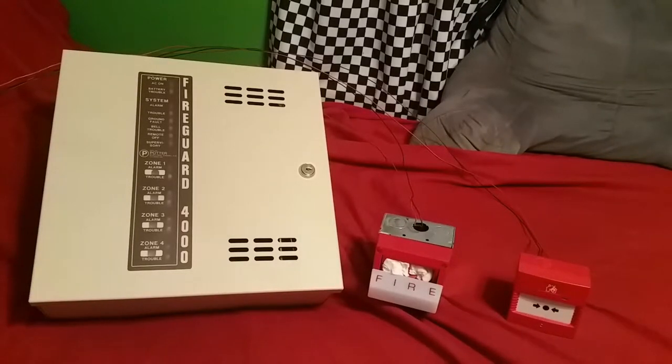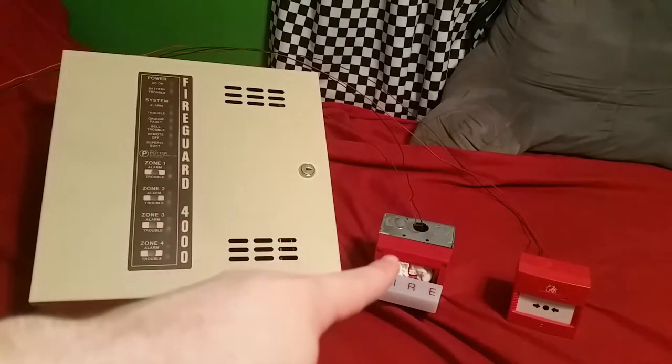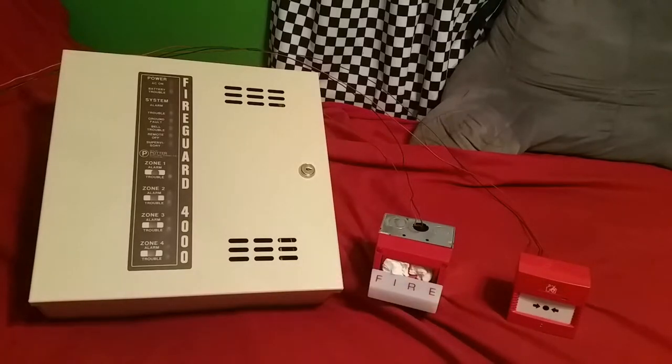All right guys, we're ready to do some initial testing on this here. The fire guard panel is here on the left. In the middle is my MAE H24MC, which is set to 800 Hertz continuous. On the right there is one of my twin flex call points.